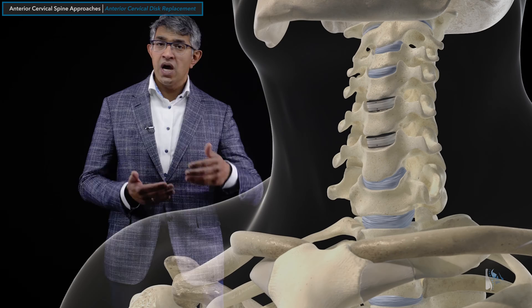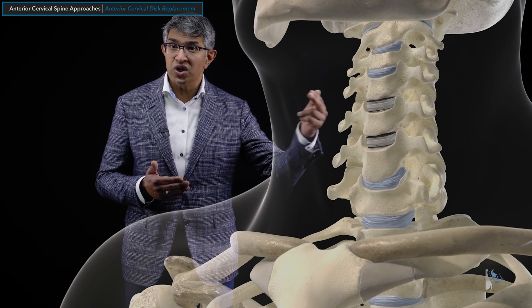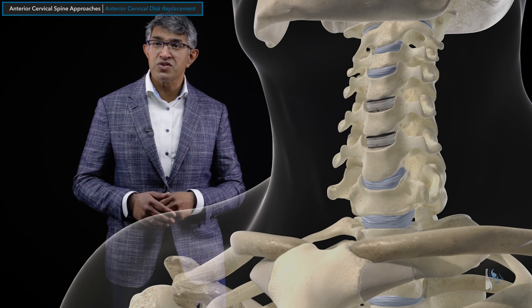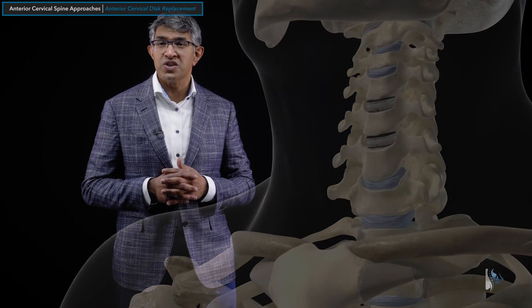The disc replacement can be performed at one or two levels — that is the FDA labeling for it in the United States, and generally that's when I would use it. There are unusual situations where you can use them; for example, you can do a hybrid procedure where you do a fusion at one level and a disc replacement at the other. You can do more than two levels, but the FDA labeling is really one or two levels, and that's the lion's share of situations in which I use it.